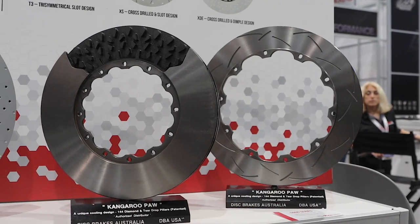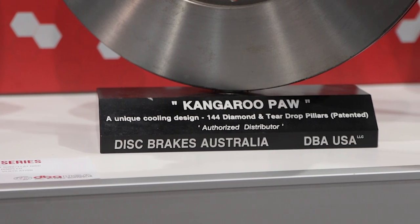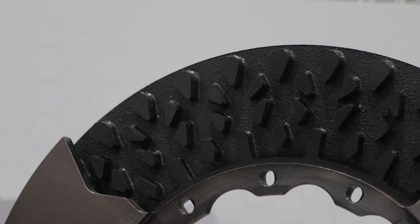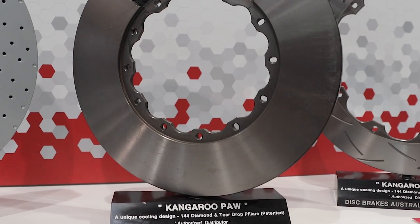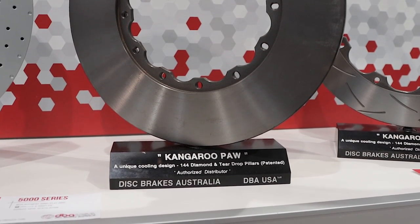We manufacture the brake discs using a patent design of ours called the Kangaroo Paw. It's 144 diamond and teardrop pillar shapes, which makes the disc up to 40% cooler, especially on the street or on the track. Compared to normal discs, which have normal straight vanes between 36 and 42, our Kangaroo Paw has been very successful around the world solving a lot of heat problems that race drivers and performance drivers have.